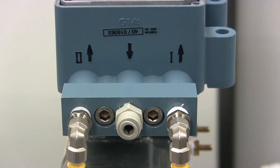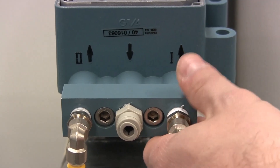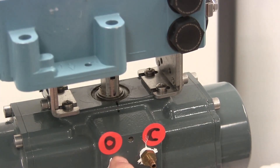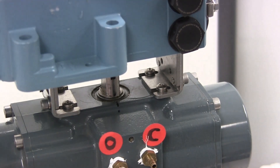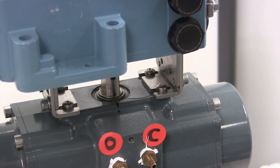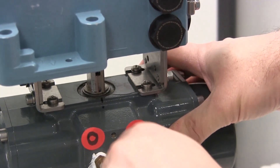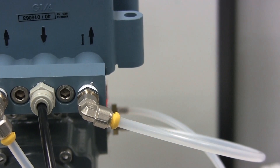Our next step is to connect our two outputs. We want to put a connection into output one and make sure that it is connected to the port on the actuator that causes the valve to open when it is pressurized. So output one connects to the open port. Output number two will be connected to the port on the actuator that causes the valve to close when it is pressurized. And finally, the middle port is supply air. Supply pressure can be anywhere from 20 to 90 PSI depending on the requirements of the actuator.